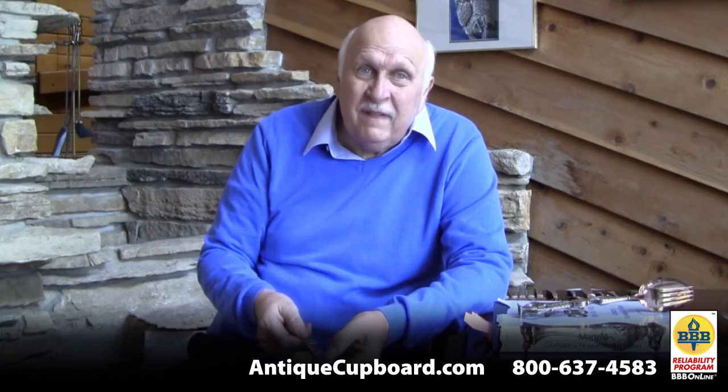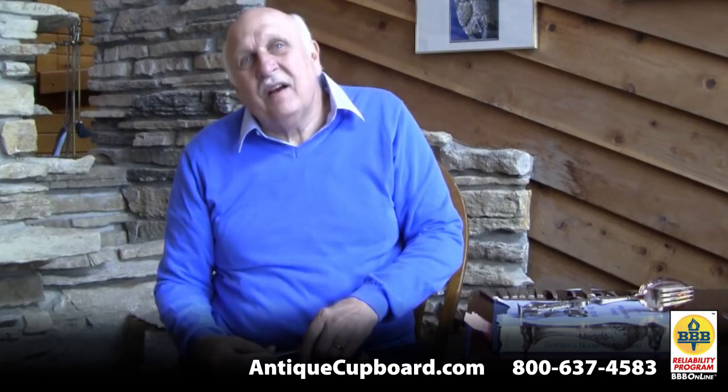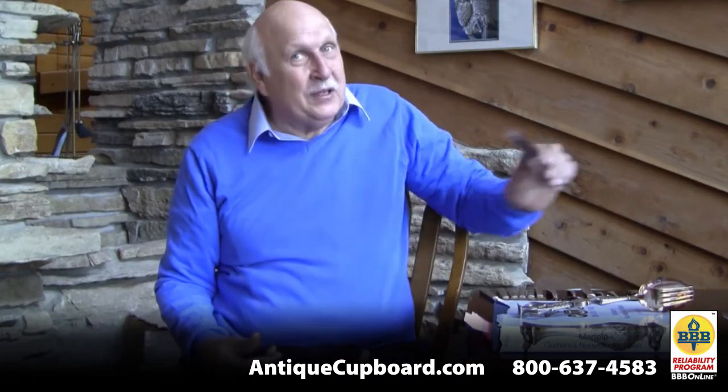Those are my favorites of the recent acquisitions. Thanks.